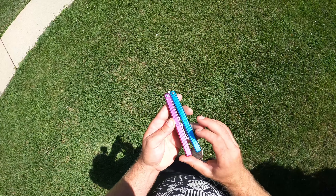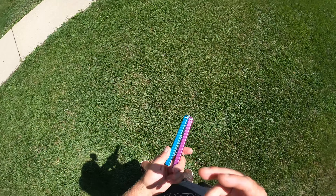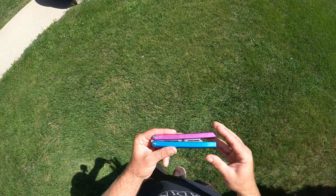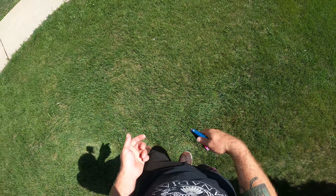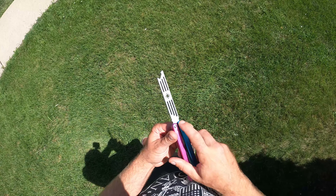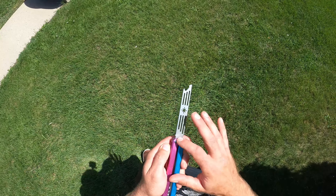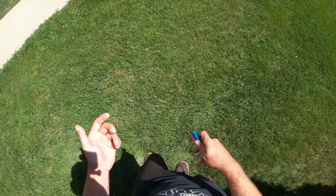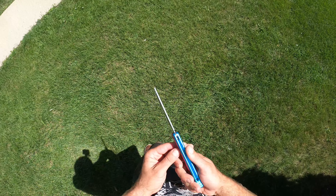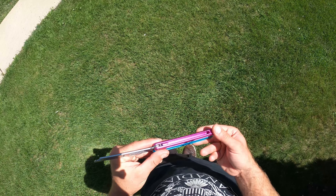Overall it's really nice to have a channel construction balisong like this that you can kind of beat and not feel horrible about it. If I beat the crap out of this thing — first off I have two of them — but besides that, it's no big deal because it was only 65 bucks. As long as you loctite these two screws, there's really no maintenance. These bushings — there's not like bearings that can get dirty — you just got to keep them clean. Bushings are very low maintenance, so I really dig that.